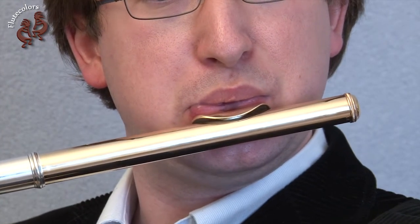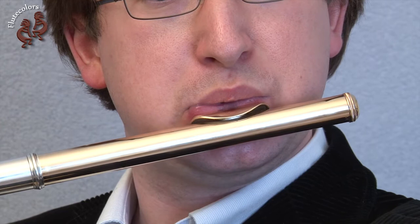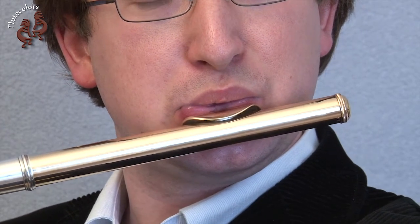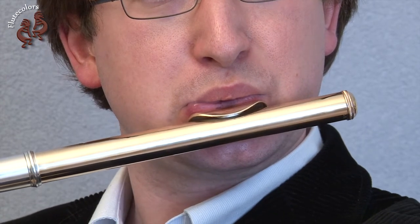Notice that you need different tension for the higher register and for the low register. In the low register there is less resistance, so you need to relax more.